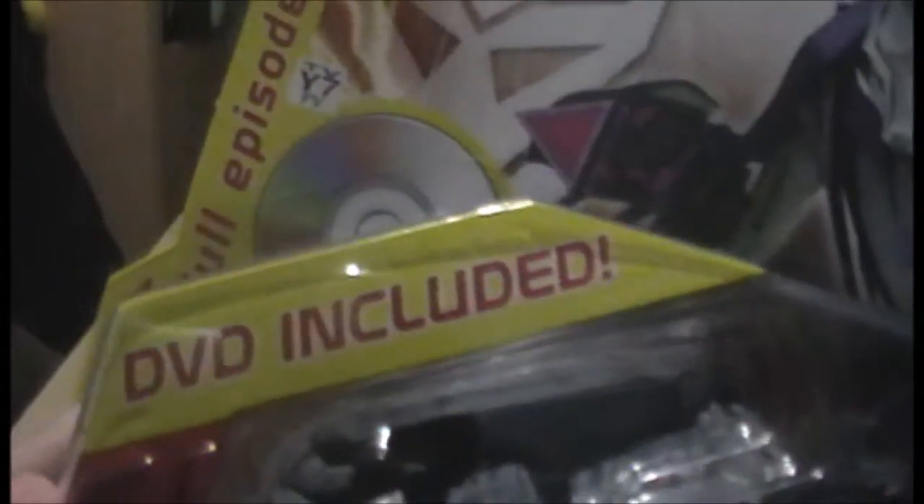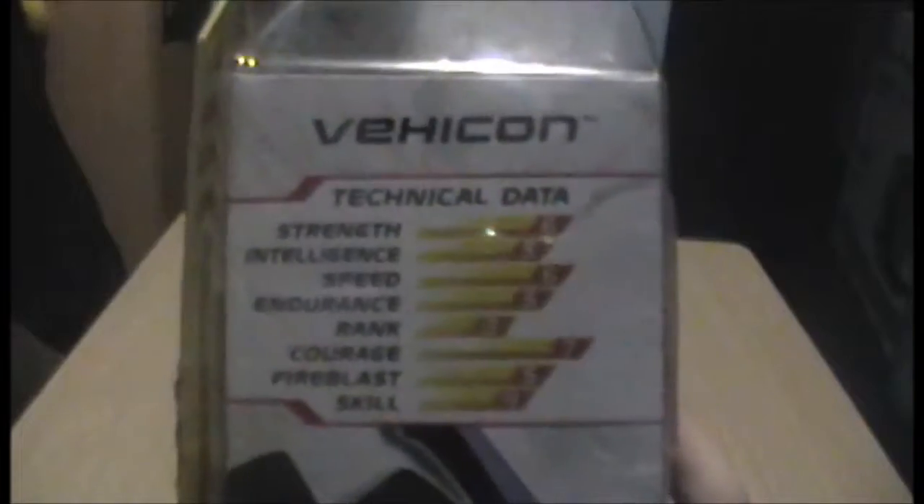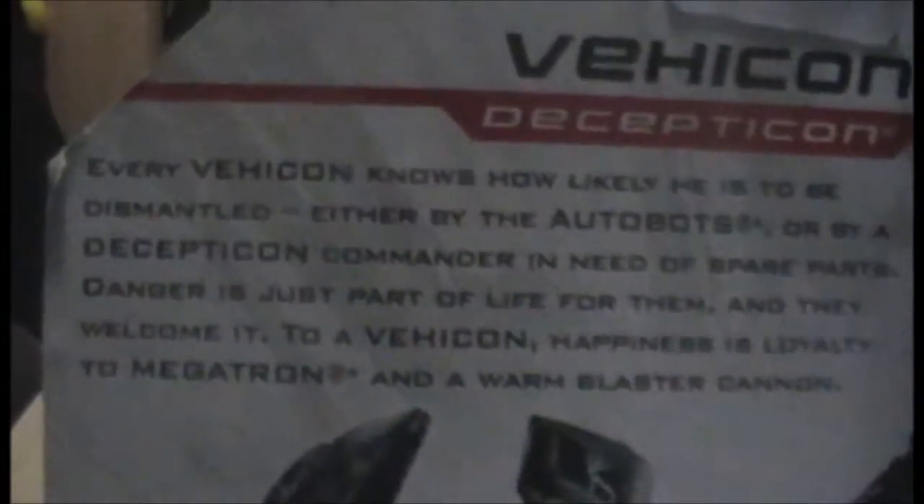As you can see, there's a DVD included — that's the Vehicon there. There are its stats if you want to pause to look, and it's a deluxe class, as you can see. That's the blurb if you want to read — essentially, Vehicons are the kind of drones that the Decepticons use; there's lots of them, they're mass produced. And there's an image of Transformers Prime.